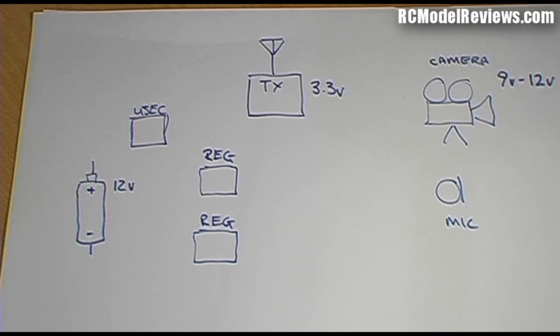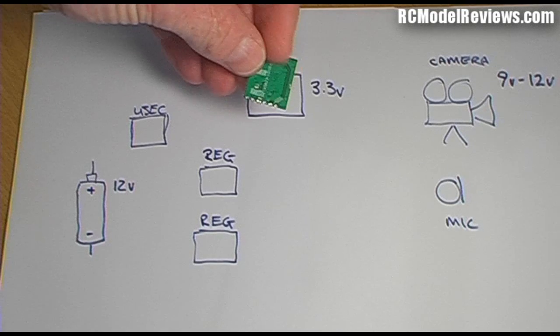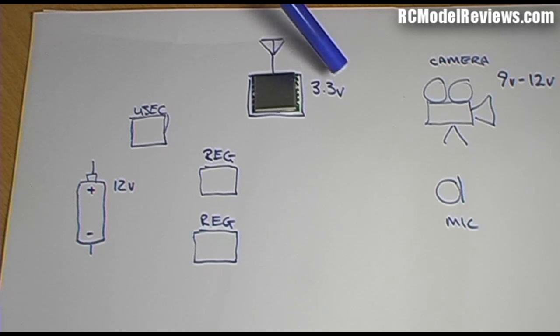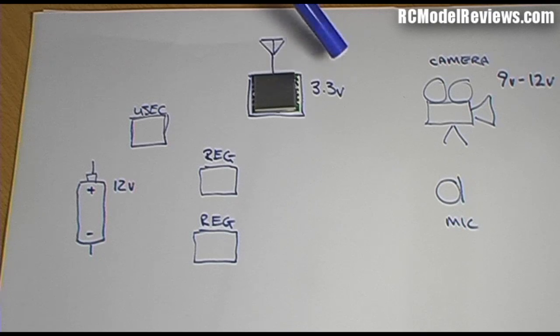The first and most important block is the video transmitter — it's a ready-made module. I've written 3.3 volts beside this module because that's the maximum voltage it will take and in fact the best voltage to run it on. If you run it on more, smoke will come out; if you run it on less, you get a very weak signal. So it's important to have a precisely regulated 3.3-volt supply for this module.